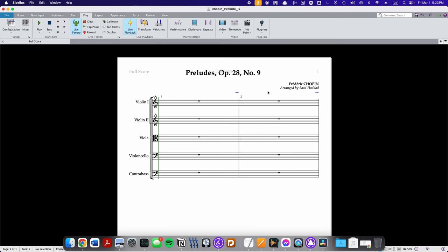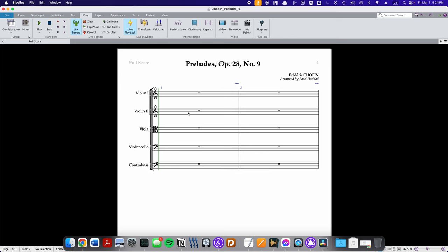Now that we've heard it, step three is to open up your notation software of choice — today I'm going to be using Sibelius. Let's look at the score setup first. On the very top we have the title, Preludes Op. 28 No. 9, then on the right the composer's name Frédéric Chopin, and right below that 'arranged by Saad Haddad.' In terms of the instrument setup, from top to bottom you want: violin one, violin two, viola, violoncello, and contrabass.